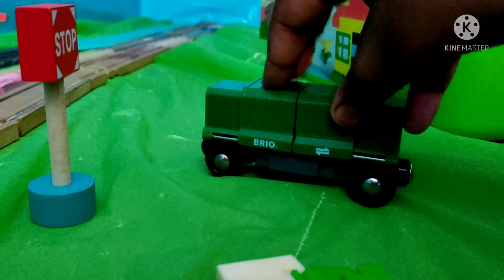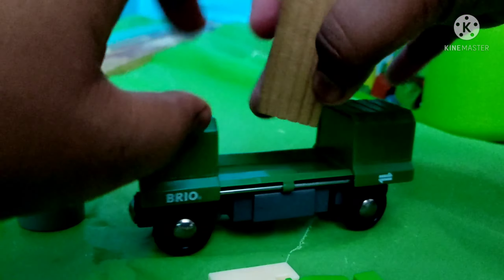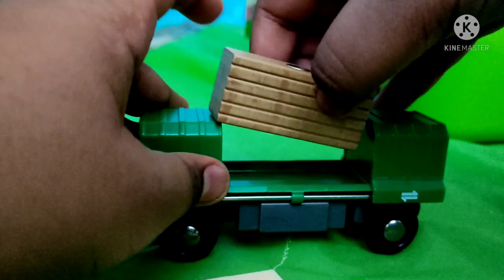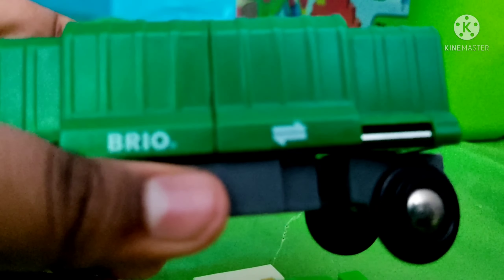So this is my first one. This is actually a boxcar. Let's take a closer look. This axle here is like a brick — like the British Railway design.